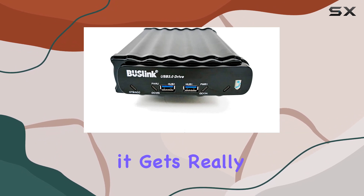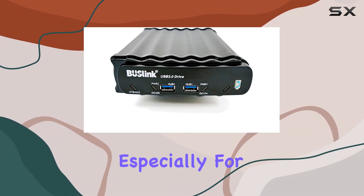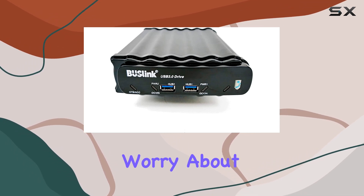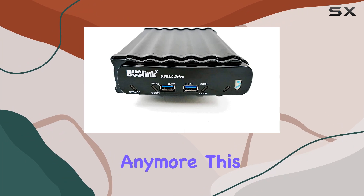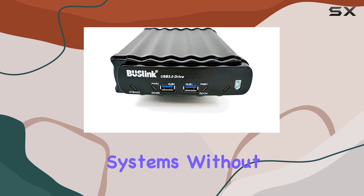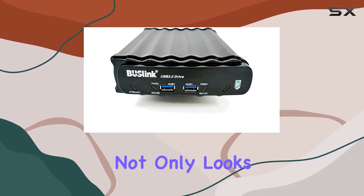Here's where it gets really interesting — the MBR emulation firmware is a game changer, especially for those still running Windows XP. No need to worry about the two terabyte limitation anymore. This drive has got you covered, seamlessly integrating with XP and all other operating systems without a hitch.